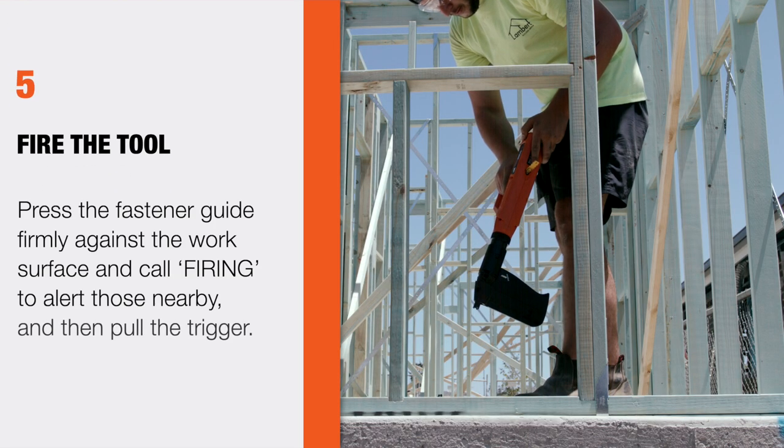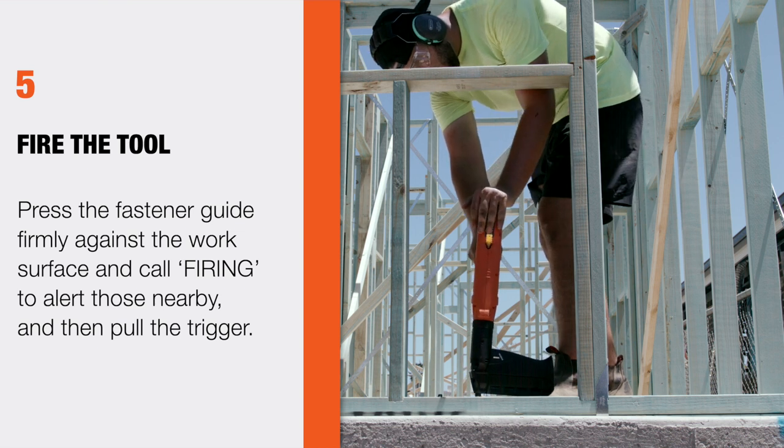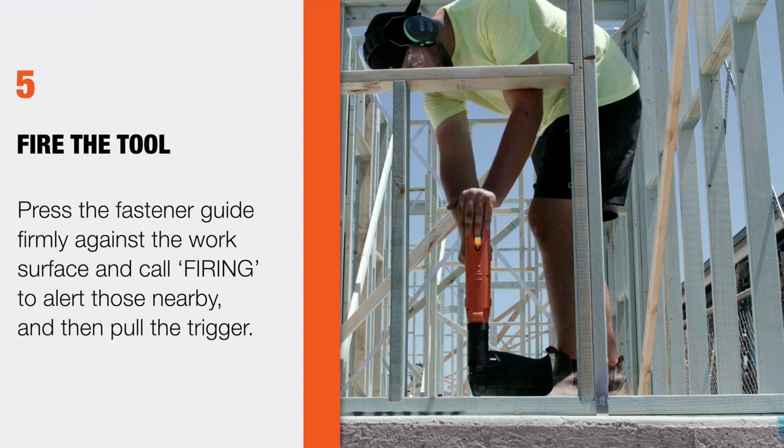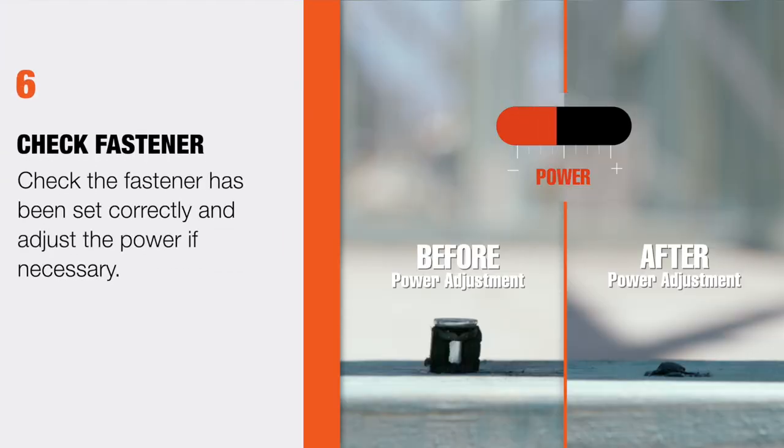Step 5: Fire the tool. Press the fastener guide firmly against the work surface, call firing to alert those nearby, and then pull the trigger. Step 6: Check the fastener has been set correctly and adjust the power if necessary.